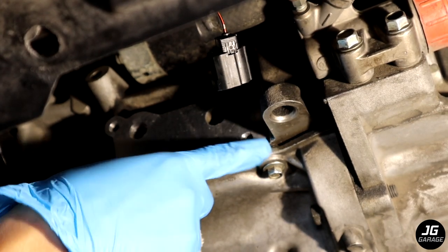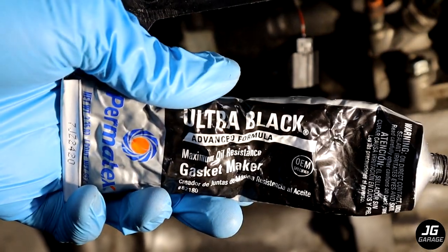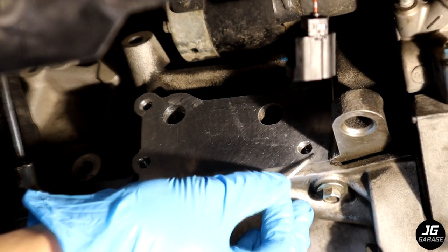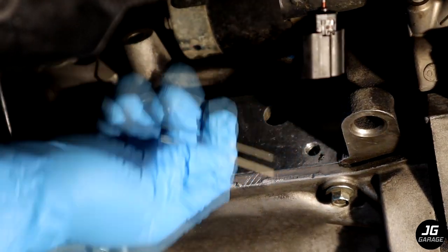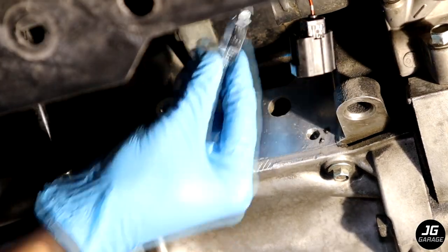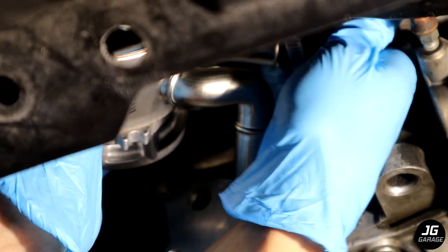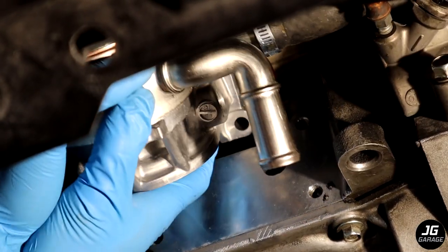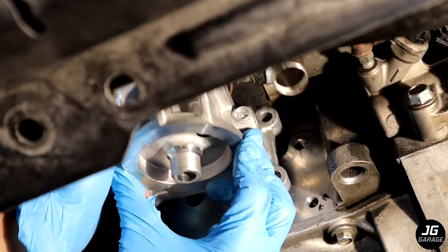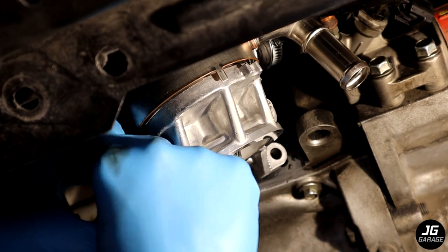I noticed there are two small pits, most likely from the last time when I was trying to remove the broken bolt and accidentally hit the surface. In this case I'll put a little RTV gasket maker to fill in the two pits just to make sure I don't have any leak. Now I'm going to put the clamp on the coolant hose and slide the oil cooler until the hose hits the raised lip. I'm going to start bolting on the top left which is where the metal gasket has those tabs to keep it in place.